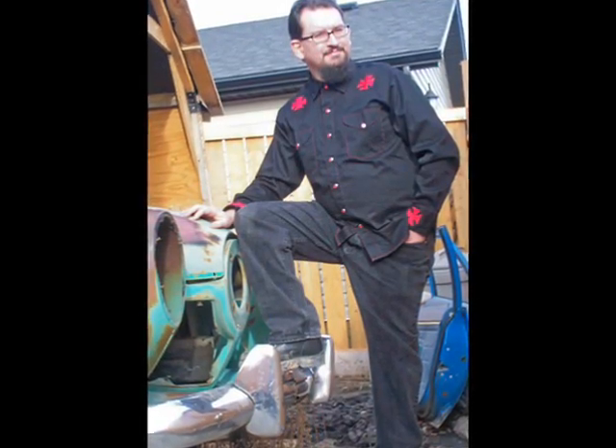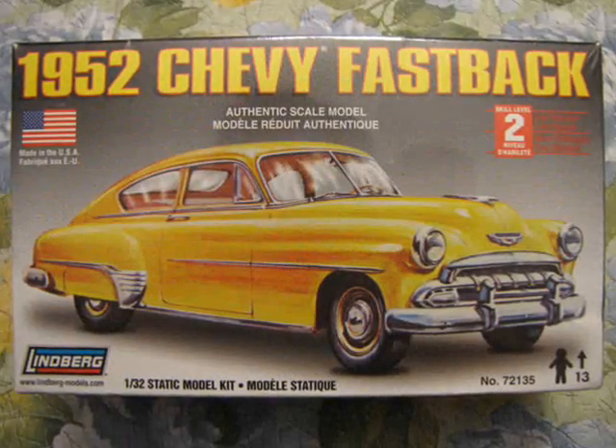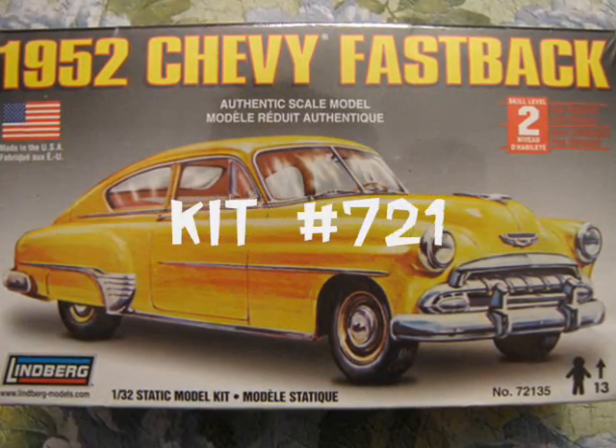Hello everyone, my name is Trevor Urselescu and I am the owner of Monster Hobbies in High River, Alberta, Canada. Today I will review Lindbergh's 1952 Chevrolet Fastback, kit number 72135.